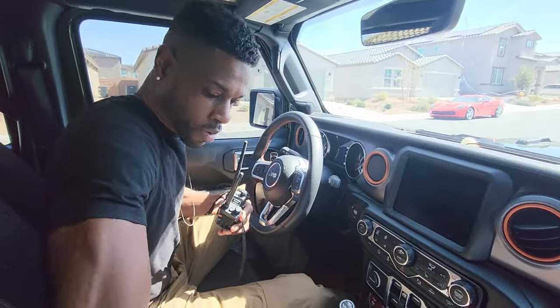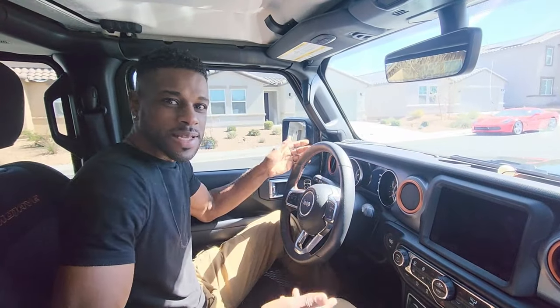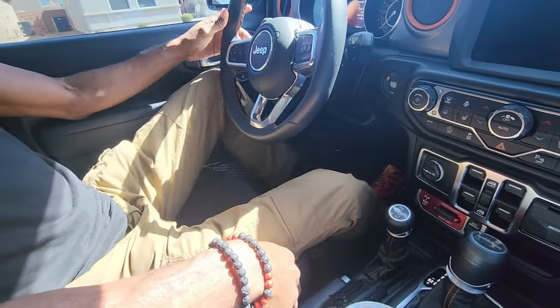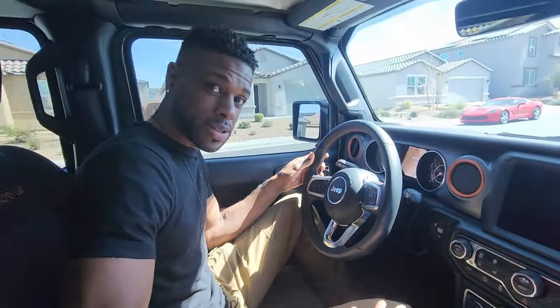The disadvantage of being tall — I'm six foot exactly — is this is how my legs are positioned. This leg I can extend it fine, but I have to drive like this the whole time. It's not terrible, but another two to three inches makes a big difference.